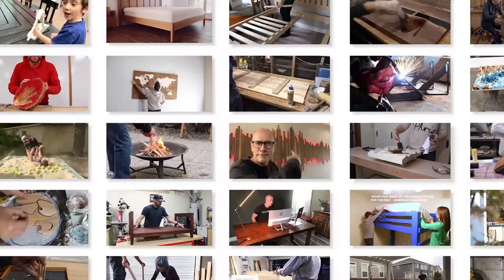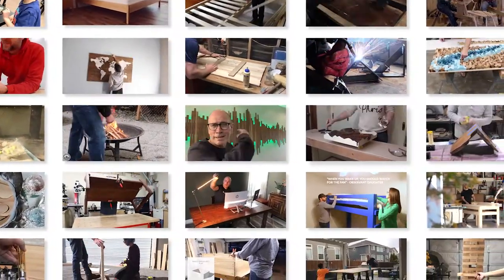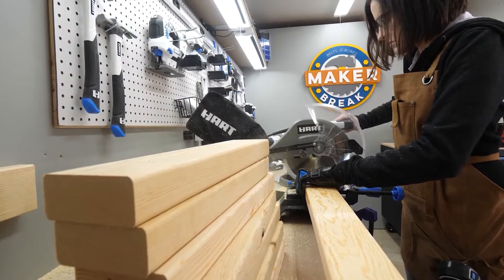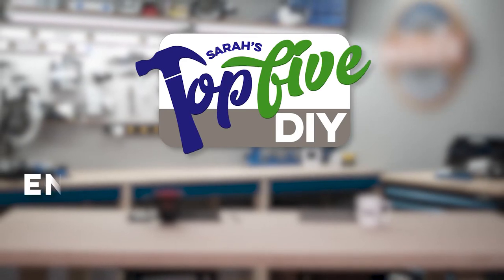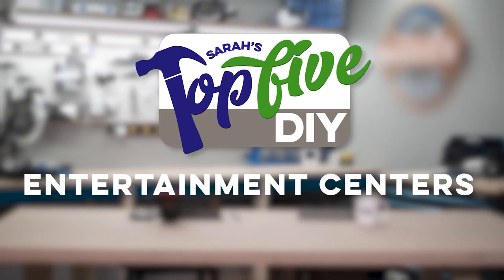Hey guys, I'm Sarah. Every week I come through hundreds of DIY videos preparing projects for our weekly make-it show, Make or Break. Along the way I find some good ones and some great ones, and right now I'm gonna share them with you. This is Sarah's top five DIY entertainment centers. Let's go!